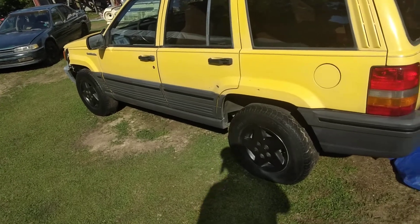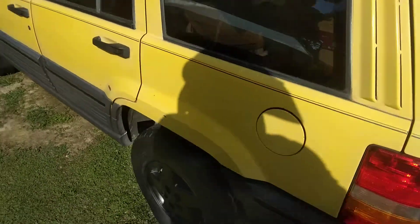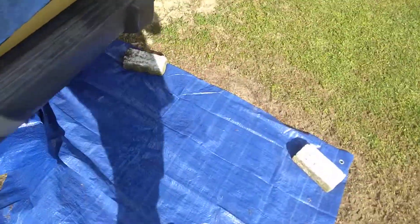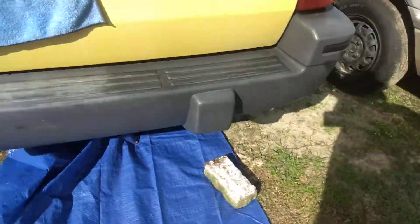How to get the tank bolts loose on the 90s and 2000 Jeep Trackhawks — like a 95, 98.